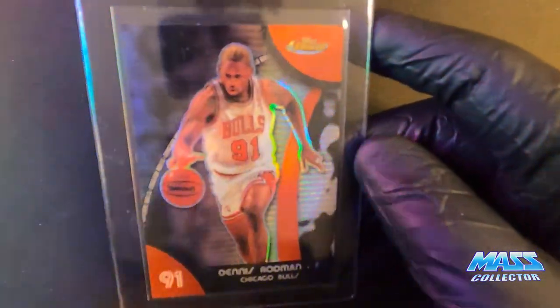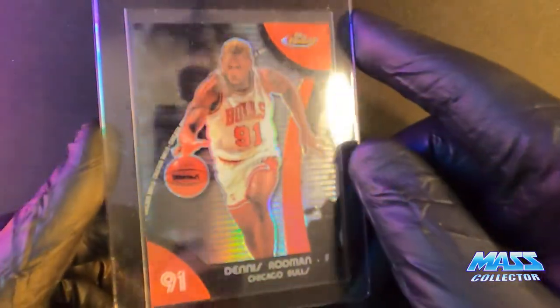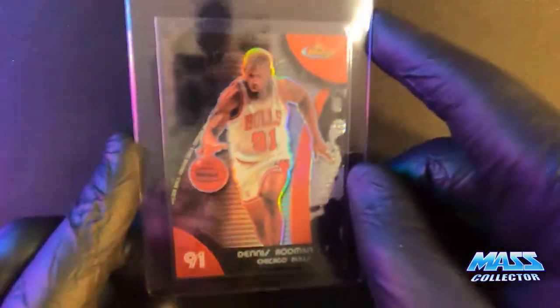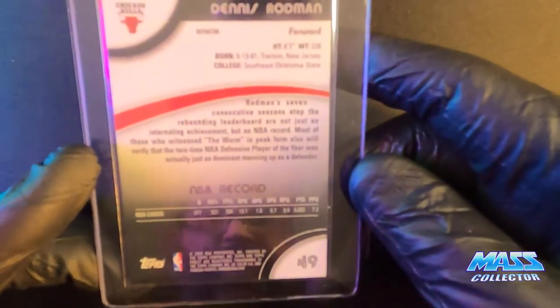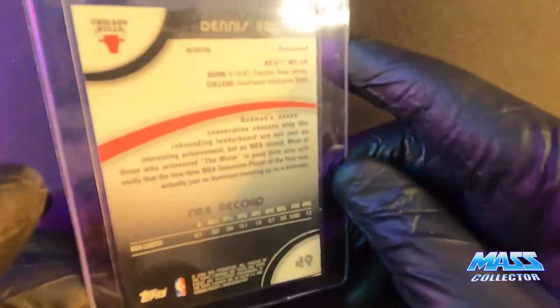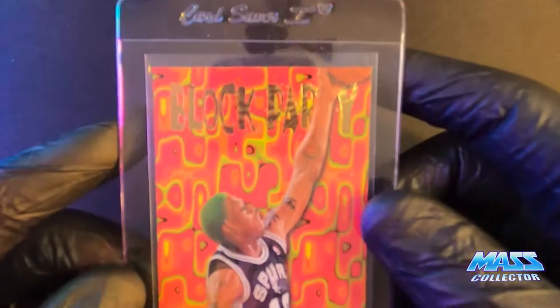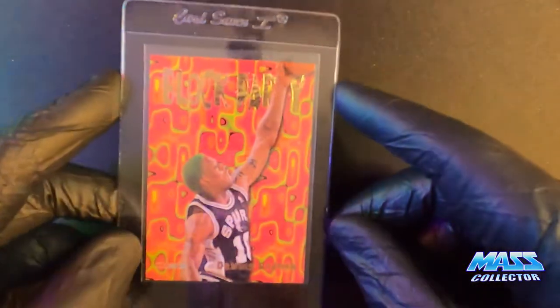Here is a Topps Finest red refractor — hollow or silver, whatever you want to call it. This is not numbered, but it's 2008-2009, maybe 2007. Topps is weird how they put the years on their cards.